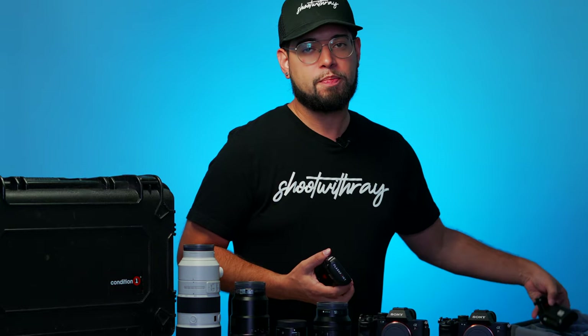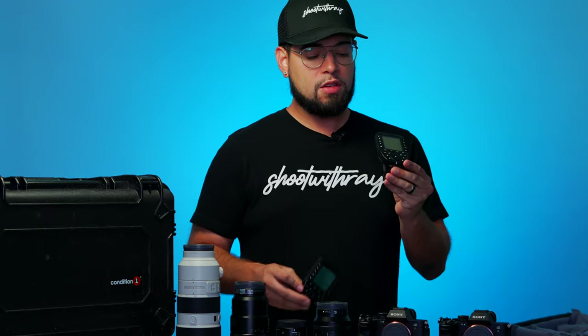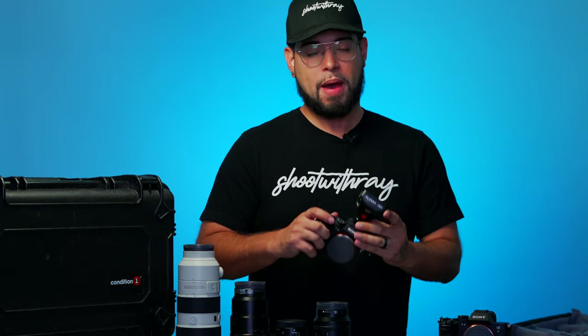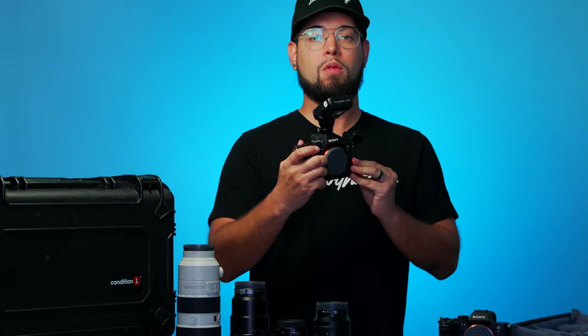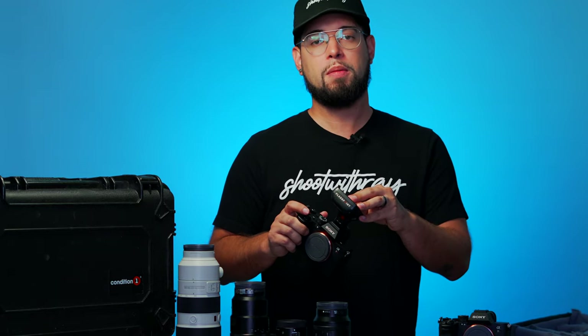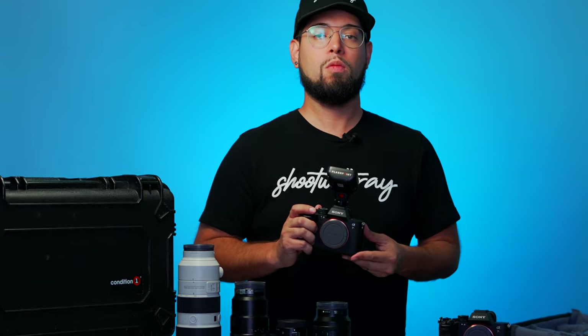I always carry two triggers — the Godox or Flashpoint trigger. This is what you set on top of your camera if you want to use off-camera flash. This one is compatible with the Sony bodies. When you're using off-camera flash, you put this on there and you'll be able to remotely trigger your lights wherever you place them.